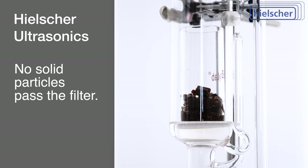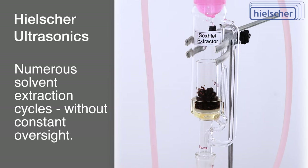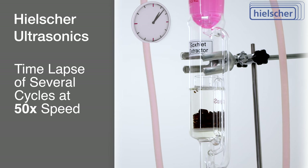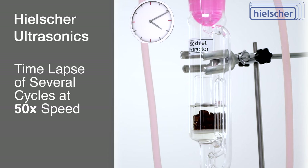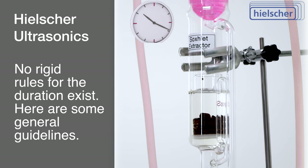When dealing with low-solubility substances in a solid matrix, the autonomy of Soxlet extraction, with its ability to operate through numerous cycles without constant oversight, proves invaluable. To provide further insight, we present a time-lapse sequence showcasing several cycles. The duration of a Soxlet extraction varies, contingent upon factors such as sample nature, target compound, and solvent employed.